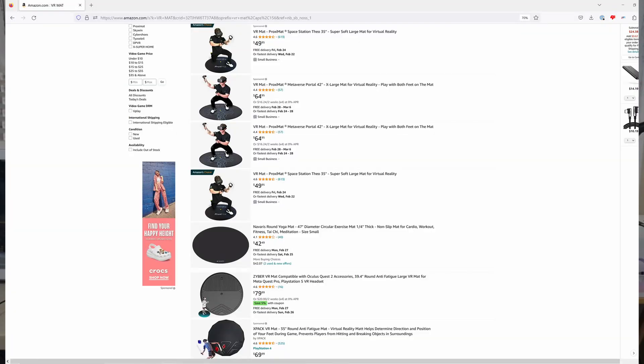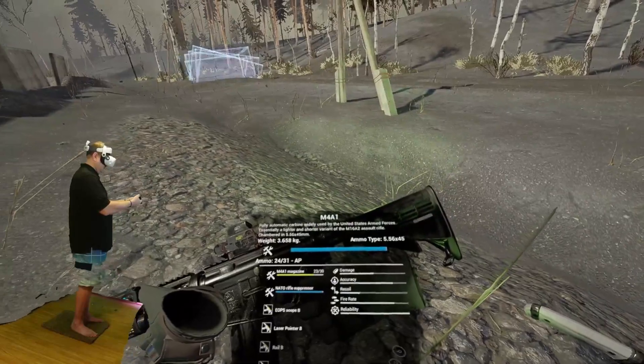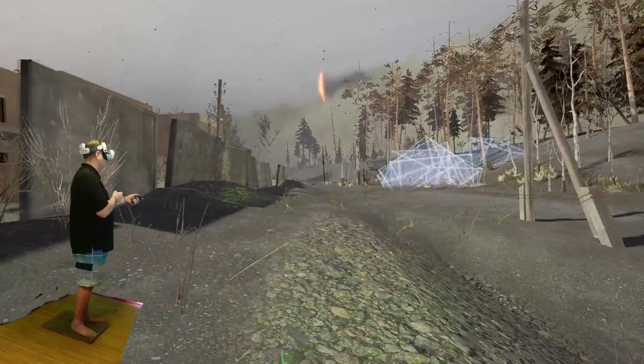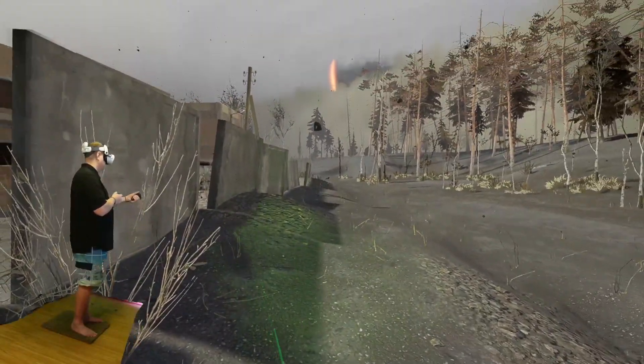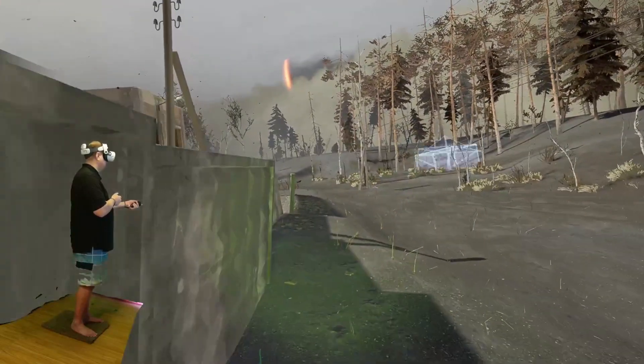There are many pricey options on the market, but you don't have to buy anything fancy to achieve this goal. Do you have a small bathroom or kitchen mat or rug lying around? Then use that. All you really need is something you can stand on that gives you a tactile feel different than the rest of the floor, so you can feel when you've moved beyond where you want to stand. I personally use a small rug I used to keep in front of my stove, and it works just fine.